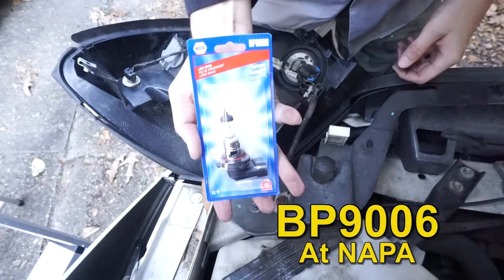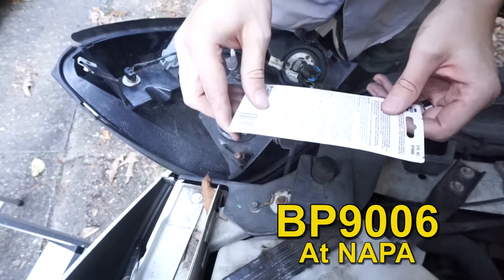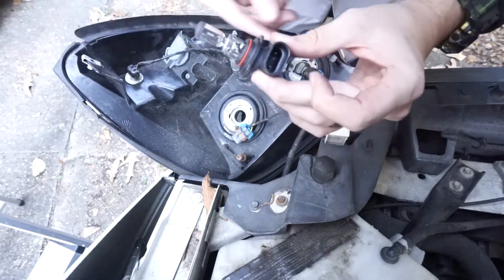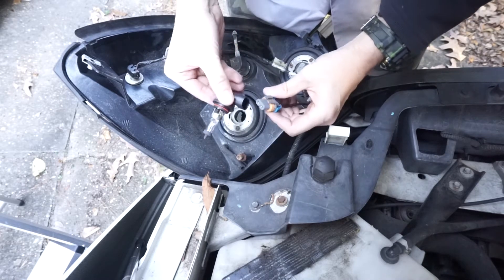I purchased a replacement bulb from Napa — they offer a AAA discount. Be careful not to touch the bulb while unpackaging it and replacing it, as the oils from your hand could cause the bulb to burn out prematurely.